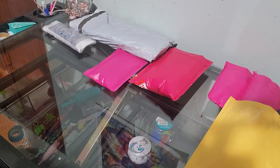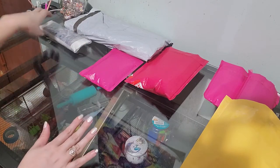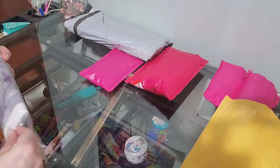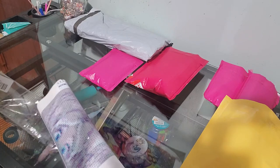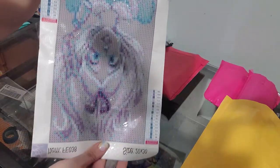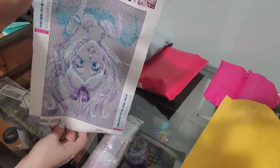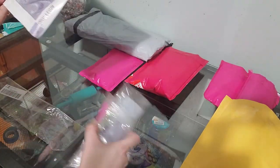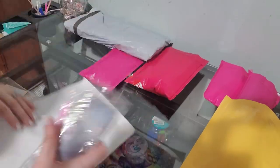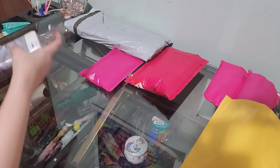Hello everybody! I had some packages that I wanted to open so I could share with y'all what I got. I'm going to start out with the diamond painting — I cannot remember where I ordered this from, but it's a small picture of Alice. It's a 20 by 30 and it's her hanging upside down. It comes with the diamonds and the regular pack of tools that come with all of them.